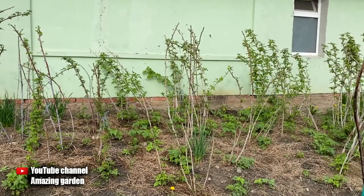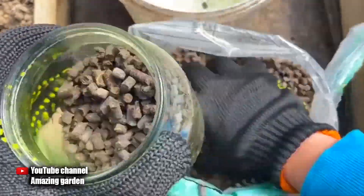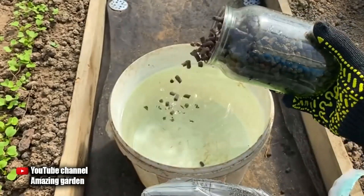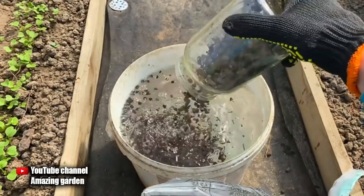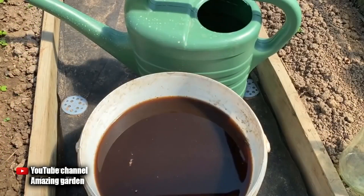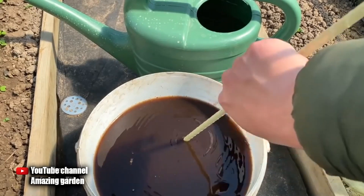The effect will be the same. I also promised to tell you about the second top dressing which can also be applied under raspberries — and this is an infusion of chicken manure. I recently released videos in which I told how I fed currants, garlic, and strawberries with it. In each of those videos there is a detailed instruction on how to prepare it; it can be used as fresh chicken manure or also granulated — I'll leave the link in the top right corner. Water with the ready-made fertilizer from chicken manure at a rate of 10 quarts per 2 meters squared.